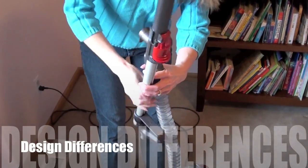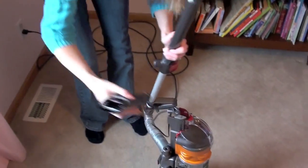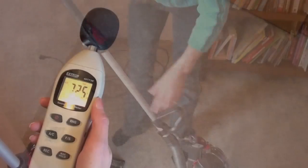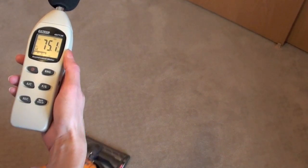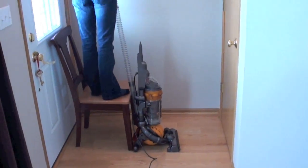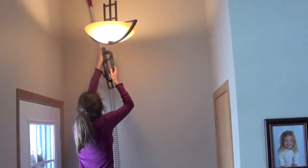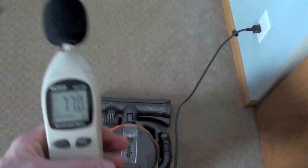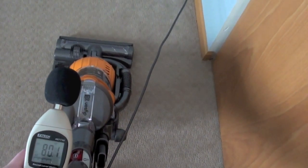A few differences include: the DC 24 mini ball has to detach the reversible wand to use the onboard tools. It is quieter than the larger vacuum though, at about 75 decibels. The DC 25 hose and wand don't have to be detached to use. They are ready right away and can reach very high ceilings. The larger vacuum is louder overall at about 80 decibels.